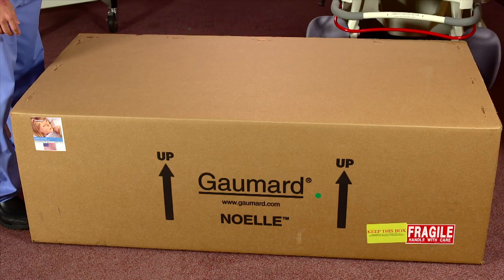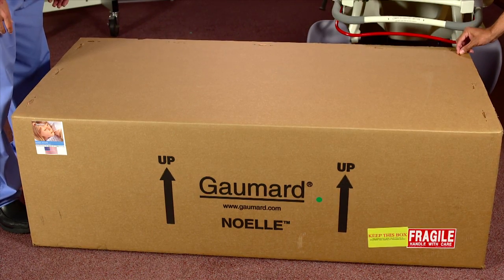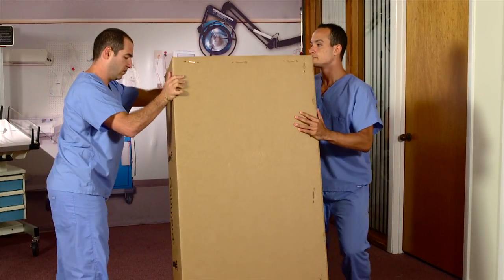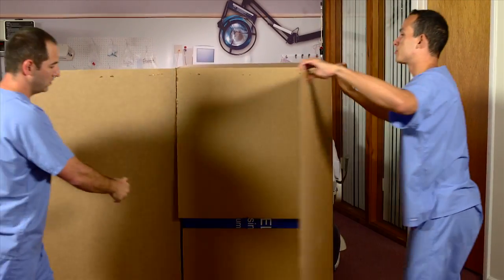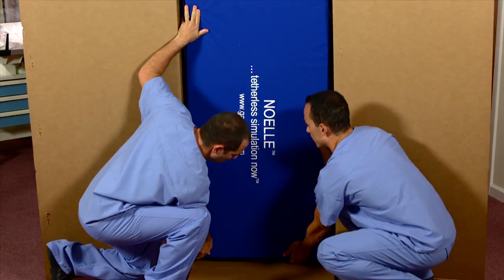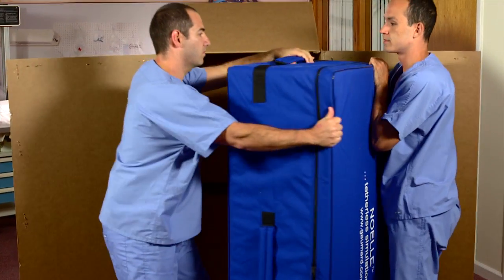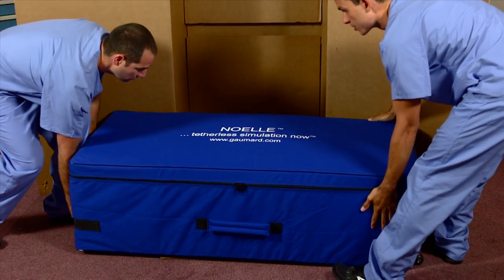To unbox NOEL, lay the large cardboard box flat on the ground and remove the staples securing the lid. Stand the box tall with the product labels opposite to the floor and slide the blue case out. Place the protective case flat on the ground and unzip the lid along the top seam.